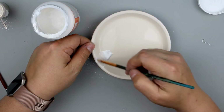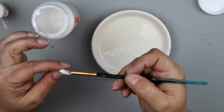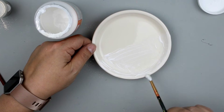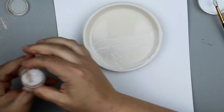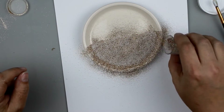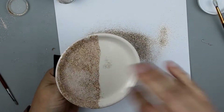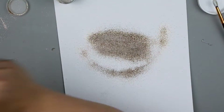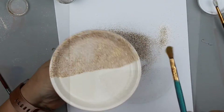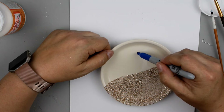Now I'm going to get my Mod Podge — satin finish, but it doesn't really matter which kind. I'm going to put a thick coat on the very bottom half of my little plate, making sure every bit of that area has got Mod Podge on it. Then I'm going to sprinkle on my sand and glitter. I placed a piece of paper underneath to catch all that extra glitter and sand, and then I'll dump it off and use a dry paintbrush to remove the extra. If there are any spots that need more coverage after it's dry, I can add more Mod Podge and sprinkle more sand and glitter on.